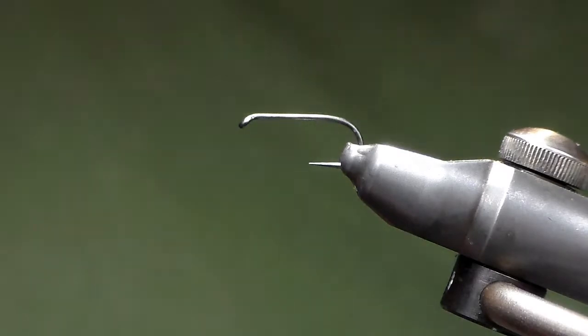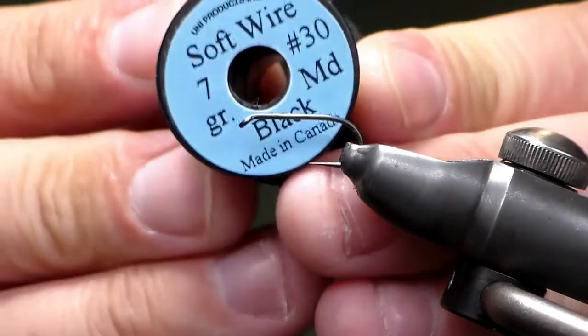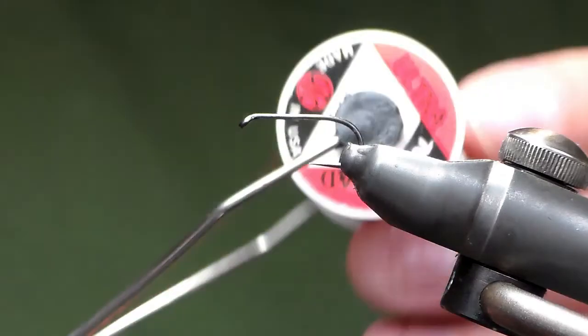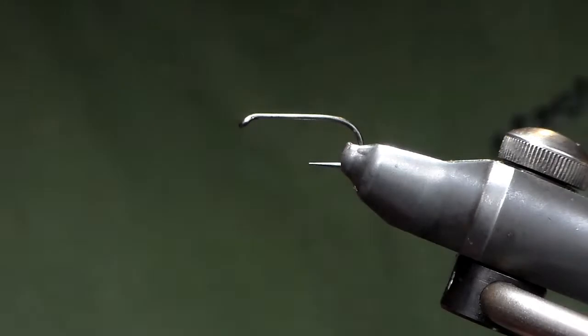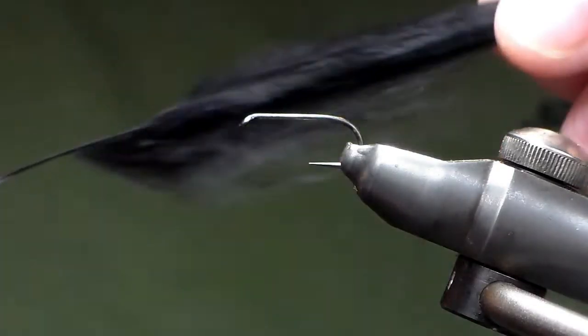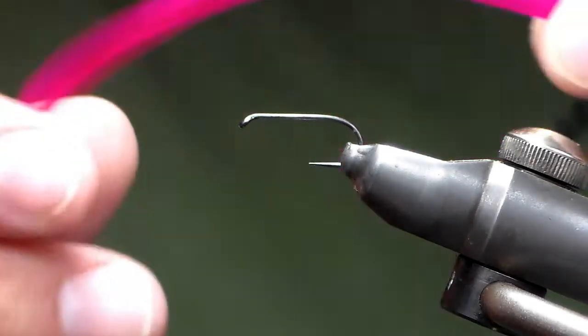Hello there and welcome back. Today we're going to be tying a black cormorant. You're going to need some red thread and some black thread — 8-0 or 70 UTC. You're also going to need some black marabou and some hot pink goose biots.